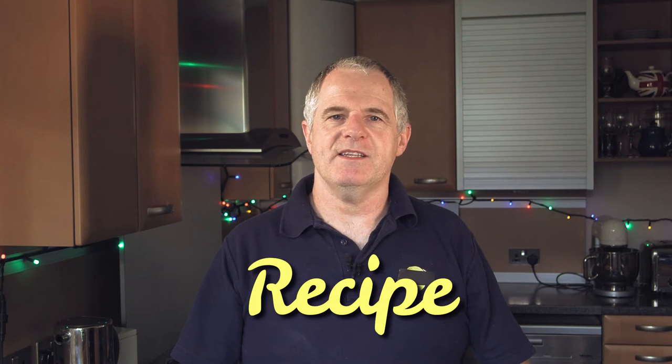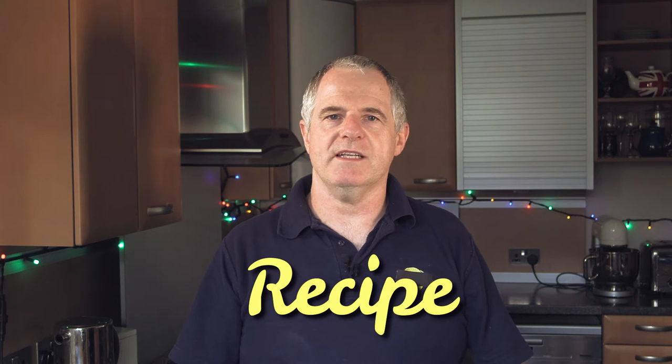Before we start the recipe, the important parts: temperature. Now it's important that you don't exceed 60 Celsius when you're cooking your milk up. And also a good temperature for your kitchen is around about 20 Celsius.